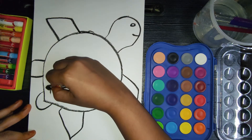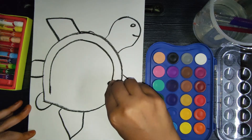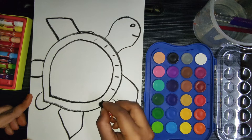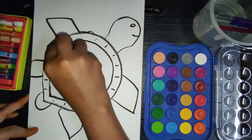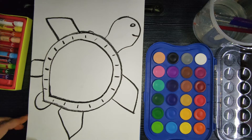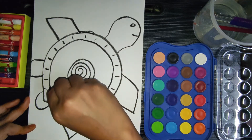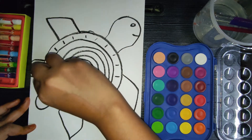Inside the body we are drawing another circle — that will be the outer shell of our turtle. You have to draw a circle, then add just a little details on the outer shell. And inside that, I'm drawing small circles like this to create the shell pattern.